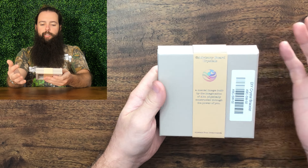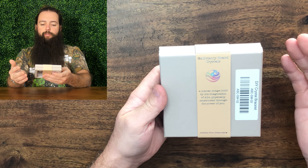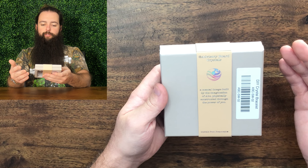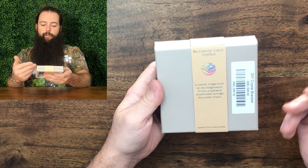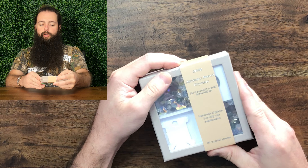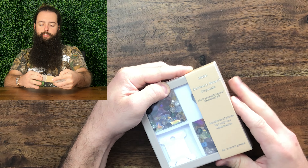On the back: Advisory Board Crystals, their logo, and then there's a saying — 'a mental image built by the imagination of ABC, physically constructed through the power of you' — and then crystals from Swarovski. So that is important to know that these crystals are actually Swarovski crystals. They're pretty good quality.